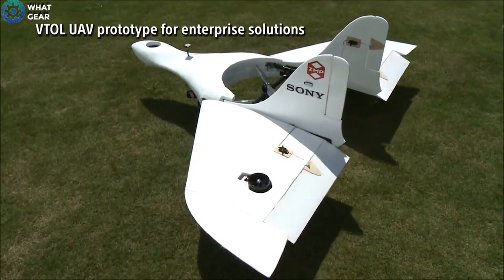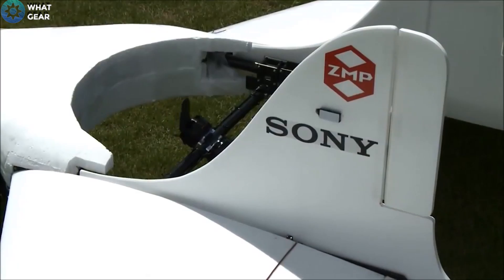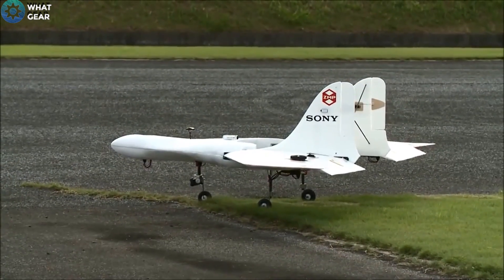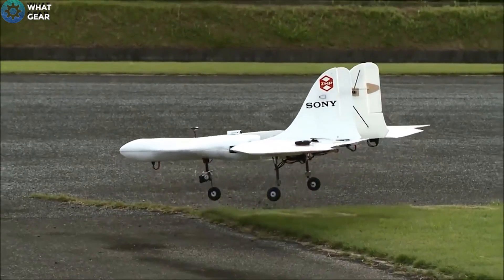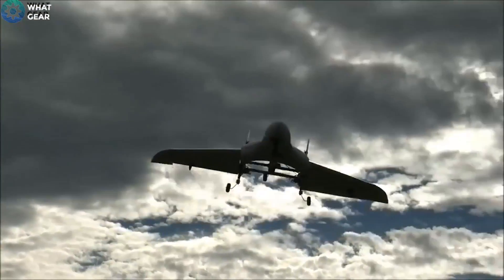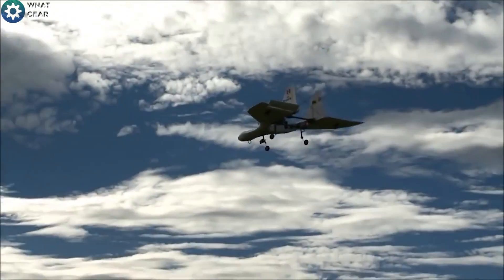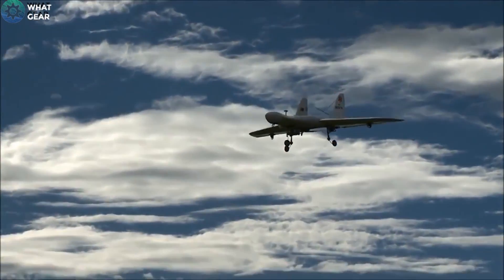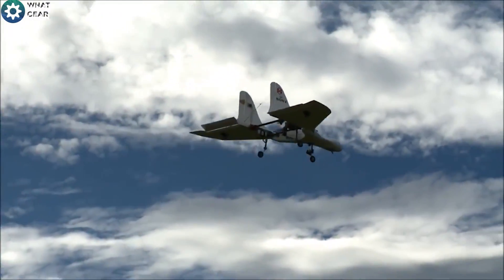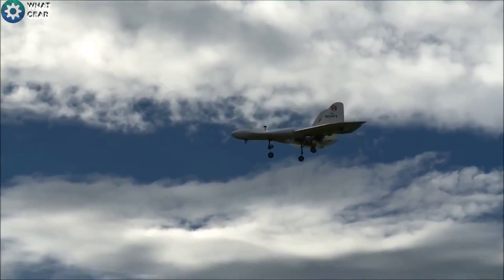Sony have partnered up with the robotic startup company ZMP in a joint venture that they're calling Aerosense, and together they've created this amazing aircraft drone which has the ability to take off vertically, just like that Lockheed Martin F-35 fighter featured in Die Hard 4.0. Before any remote control model airplane fans get excited — don't — because this aircraft will not be for the consumer market. They'll only be available to businesses for recon and surveillance purposes.